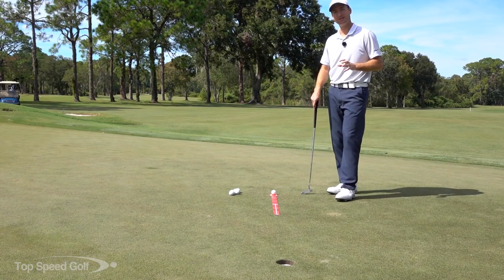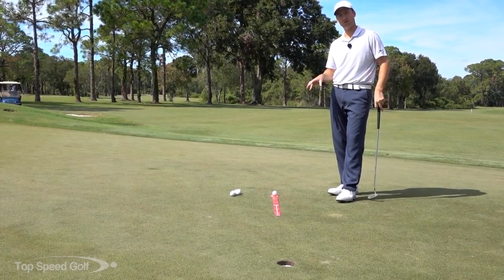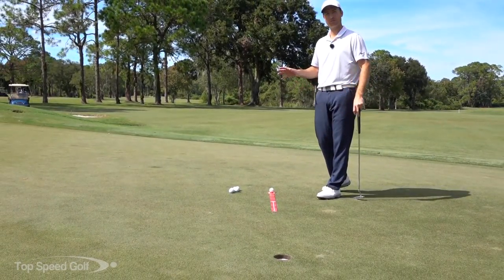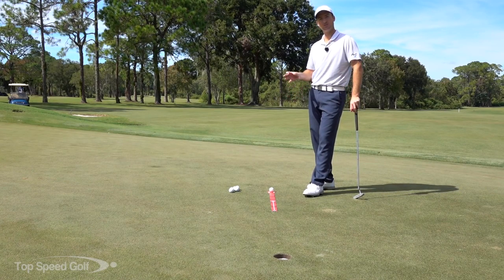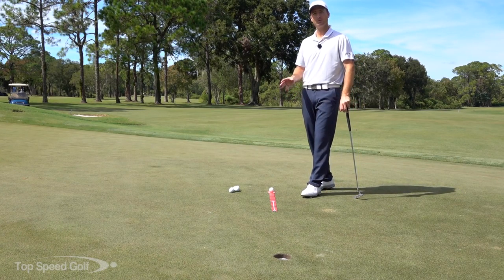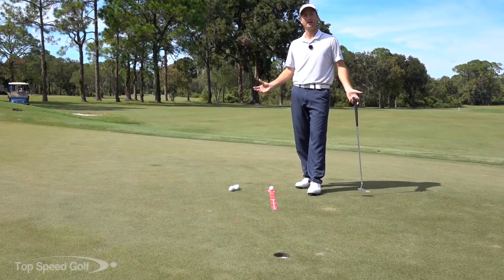I've got a great drill for you today to help you make more putts. We're going to talk about the scoring zone — anything from 12 feet and in, specifically around the 8 to 10 foot range. This is the range where if you're putting really well you can make a lot of putts, and if you're putting poorly you're going to miss just about everything.